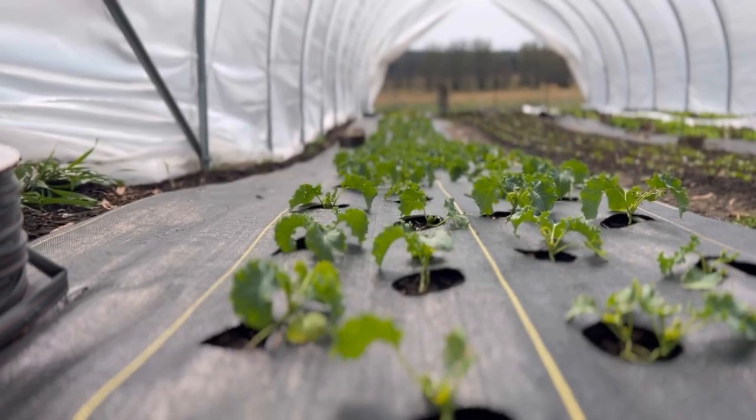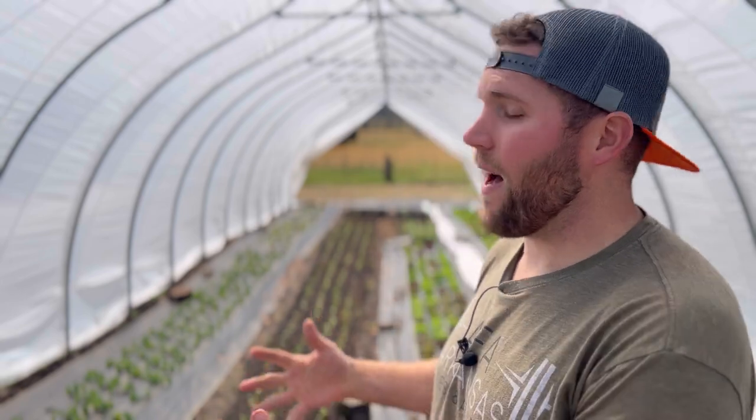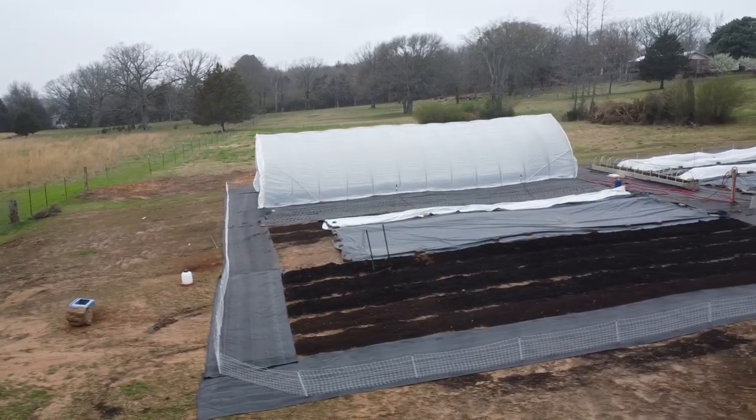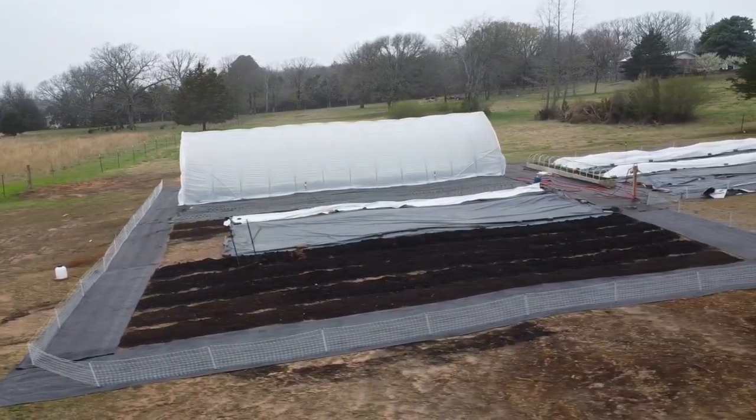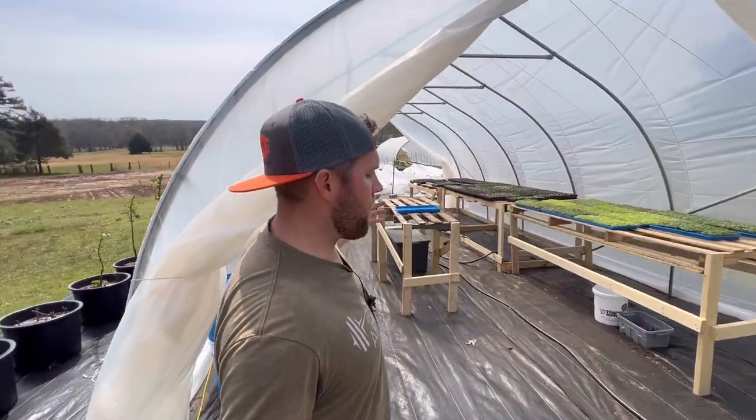It gives you the ability to protect your crops and extend the season without the pain of a poly low tunnel. This is a Farmer's Friend tunnel — it's 50 feet long, about 16 feet wide. We really love it. You can fit four to five 50-foot beds in here, 30-inch wide beds. It's a great product.